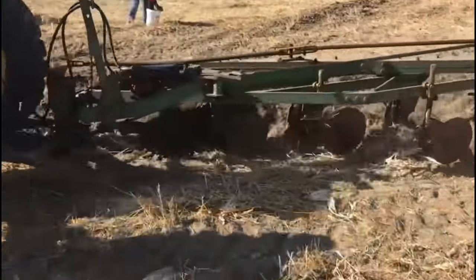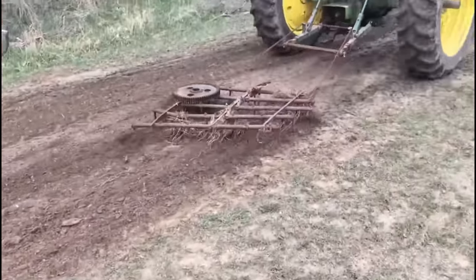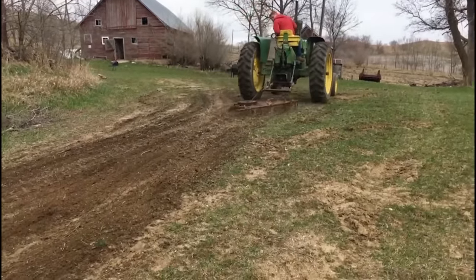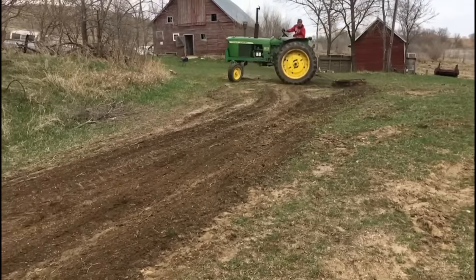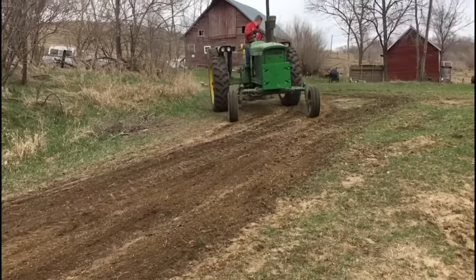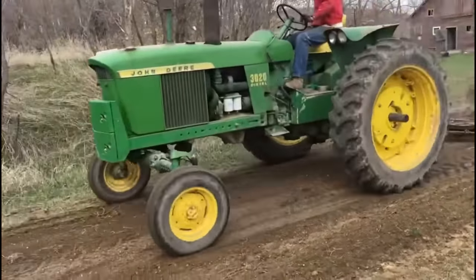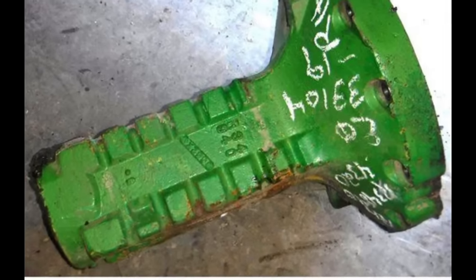They also changed the tachometer, giving the 4000 a double-needle tachometer. In the rear end is where we really start to see some significant changes — the axle housings are a little smaller. This rear end is actually closer to a 4010 than a 4020, going back in time a little bit and using some of that older technology.